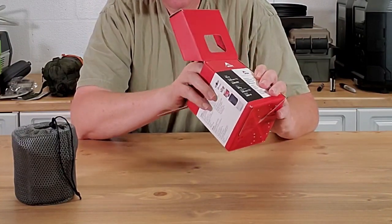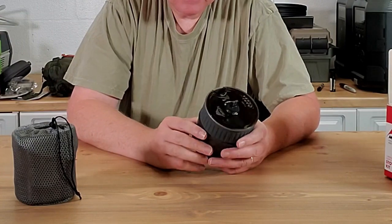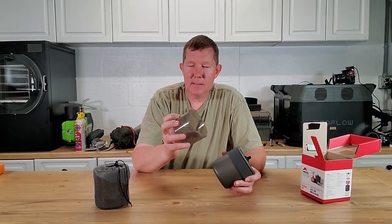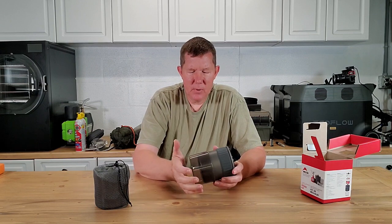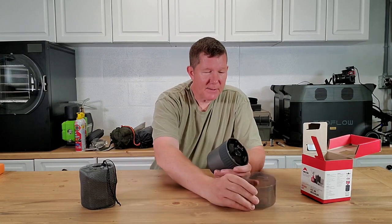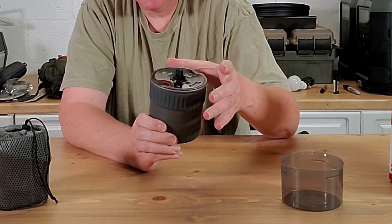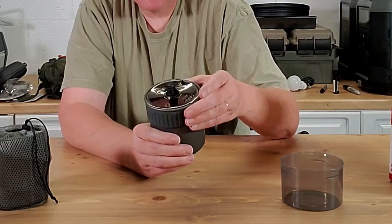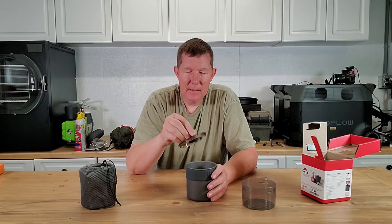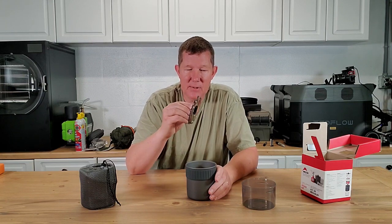Let me show you what this MSR kit is all about. There are instructions inside here if you need them. Basically it's a small stainless steel container that allows you to heat up water or food. It has a measuring cup that lets you measure ingredients or fluids, and it fits right over the bottom. Around the cup itself there's a rubberized material — presumably so you can grab it while it's hot. The lid was a little disappointing — it's just a plastic lid.